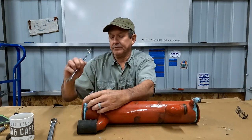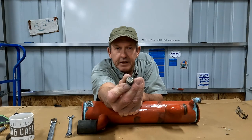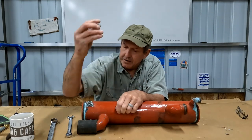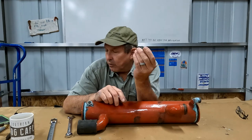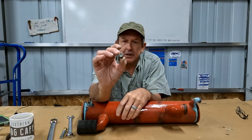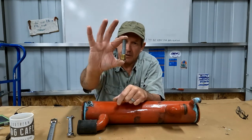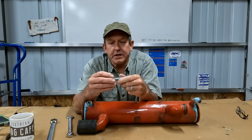And there it is — that's usually what they come out looking like. That anode has lived its life and done its very best to protect our metals right to the very end. There's nothing left of it. Now the money-saving trick I want to share is that you can actually reuse this holder. Most of the time people toss the holder and go to the store for a complete anode with holder, which works great — goes right back in and you're off.